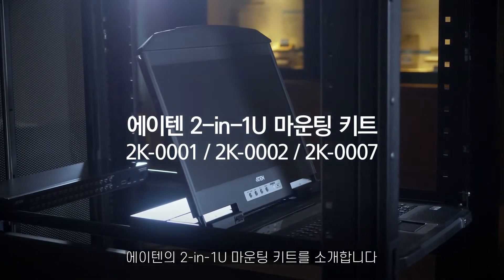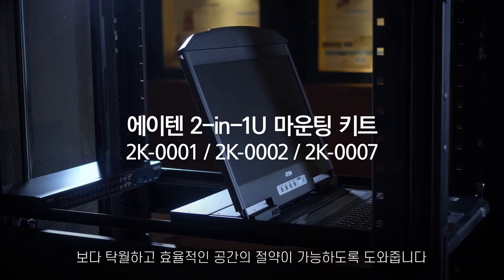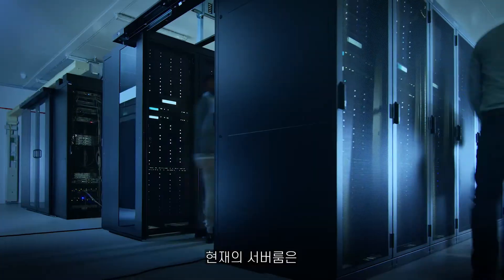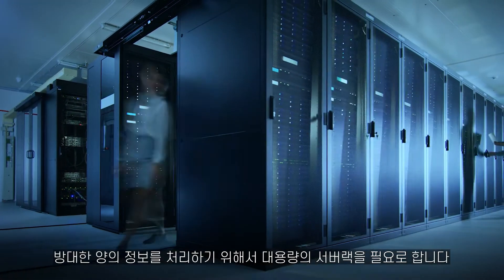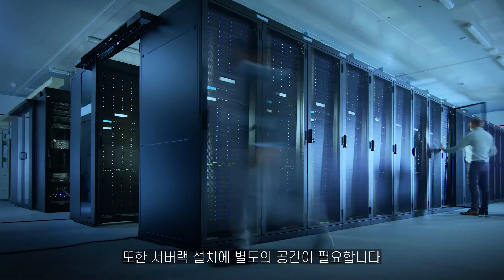Introducing the A10 2-in-1U mounting kit, the ultimate space-saving solution for server room LCD KVMs. In today's server room there's a huge amount of server racks to serve large quantities of data, and every inch of rack space is needed.